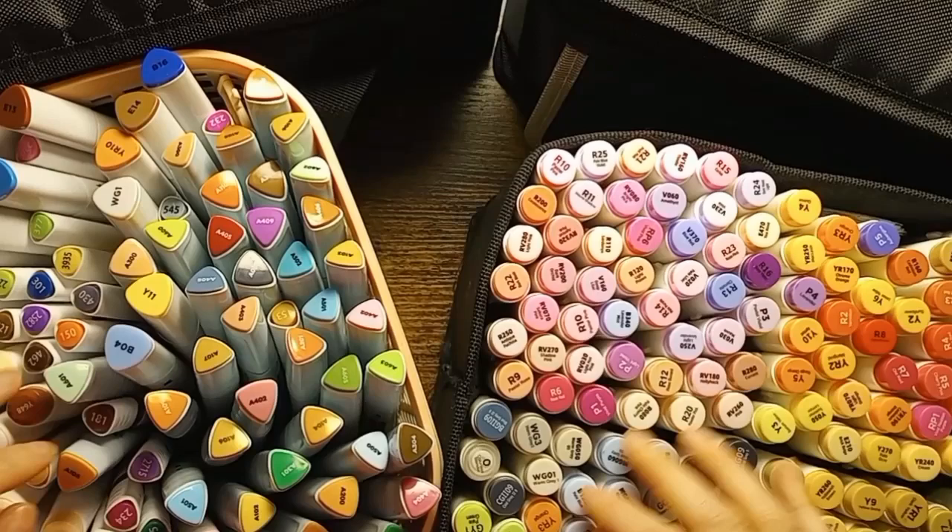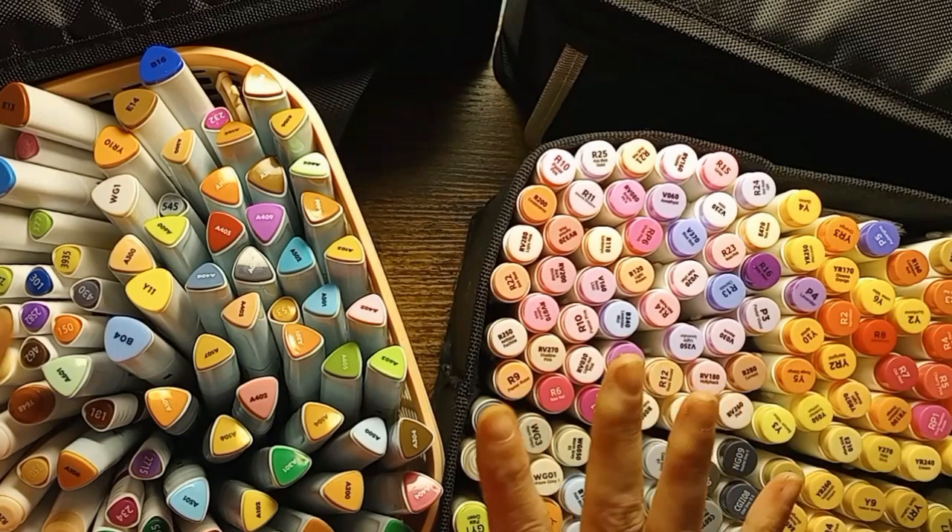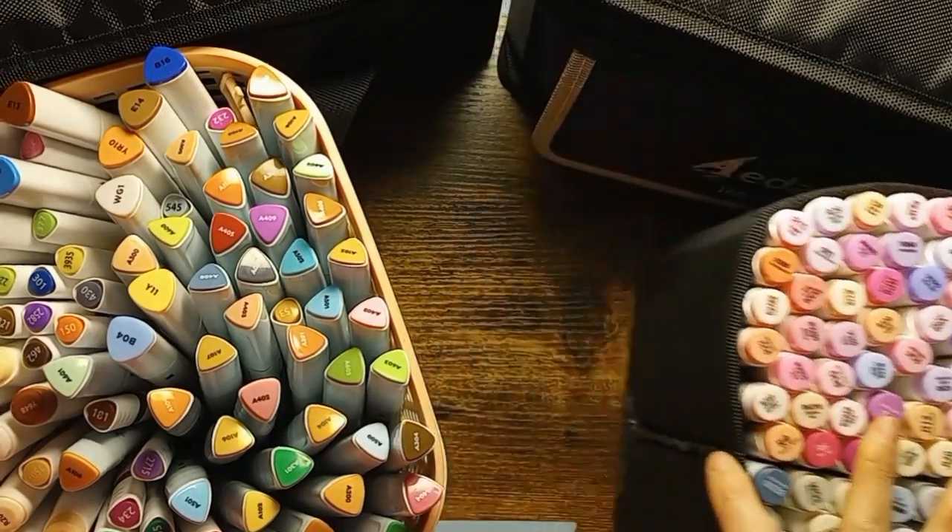Hello everyone and welcome back to the channel. So today I have my alcohol marker collection video and we're going to go ahead and get started.